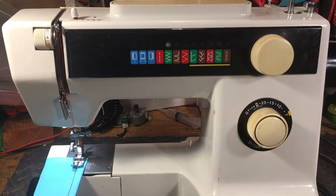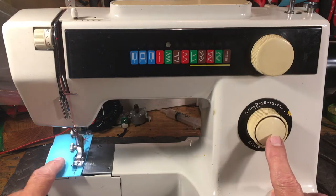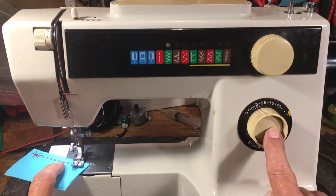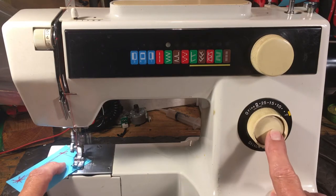I hear stories of people grabbing these at garage sales and pawn shops for 10, 15, 20 bucks, and they're just thrilled to death. When they get them back serviced and they're sewing like brand new, that's even better. I sold the heck out of these back in the 70s and was pretty impressed with them. If you're out there looking around thinking, 'how will I know if it's a good one?' — check if it's made in Japan.